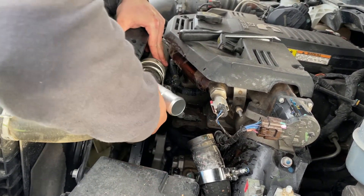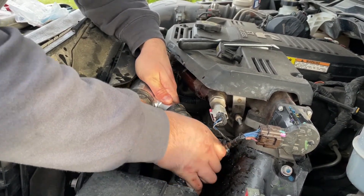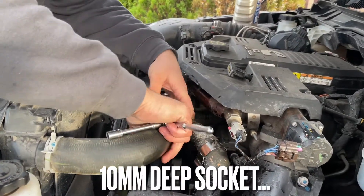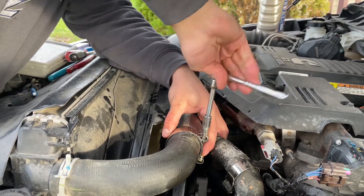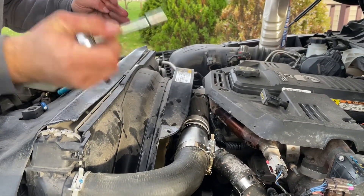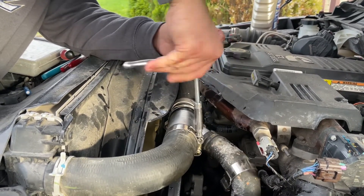Take your fitting and put it back in the same orientation. Make sure your hoses are on fully and start cranking them down. Don't get tempted to use an impact or some kind of driver on this because you can overtighten these. You're going to need a deep 10mm because you will bottom out on the threads.